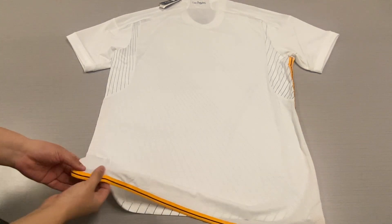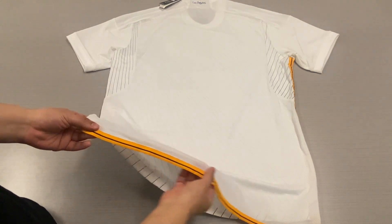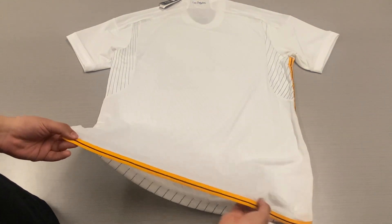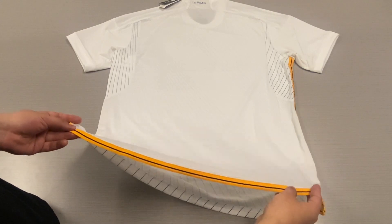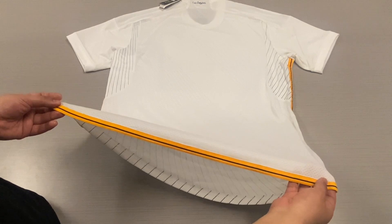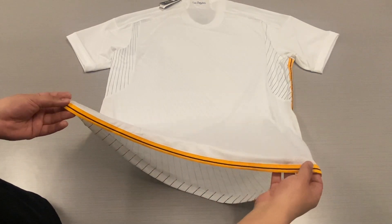Down here at the bottom, we have this yellow hemline, this yellow trim. This is exclusive to the player version — it is not available on the stadium replica, only on the player version.